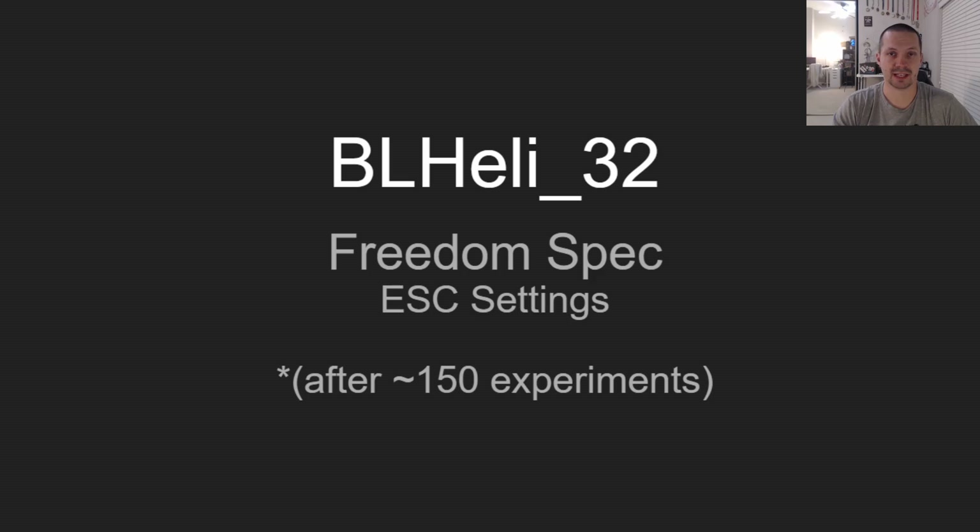Without further ado, let's get into the list of settings I found the best for freedom spec type of drones.